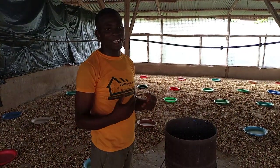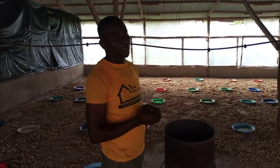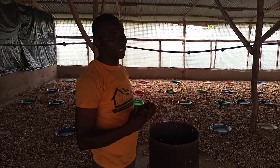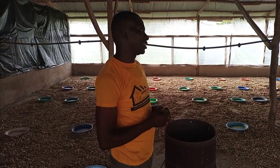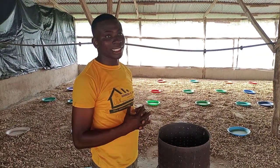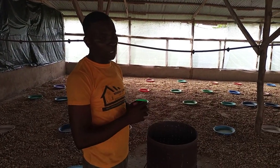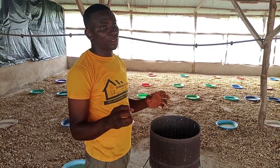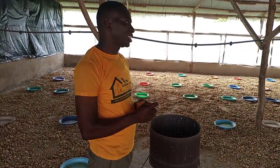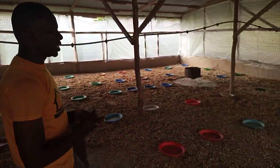Hello viewers, welcome to Badak Farms Academy. Today we are going to give you a very exciting video. In the genesis of starting a poultry farm, before you receive your day-old chicks, you must at least make some preparation. That is what we are going to study — the preparation you make to receive your chicks as a farmer or as a starter in a poultry business.